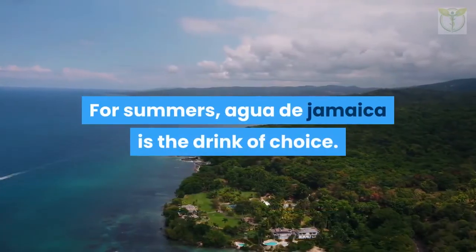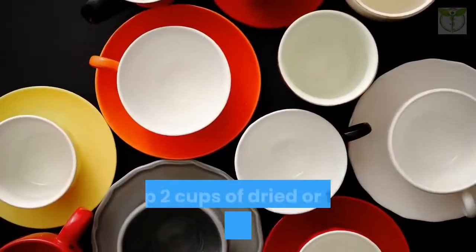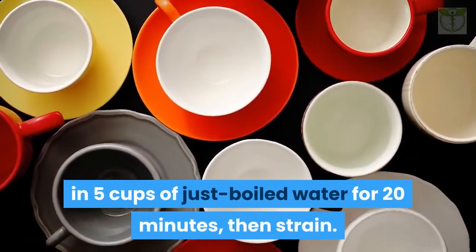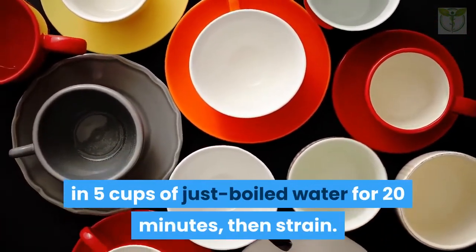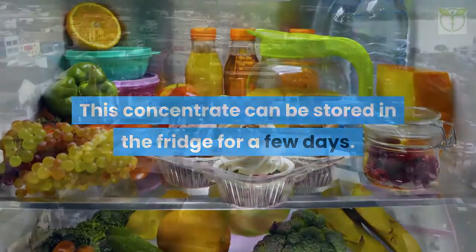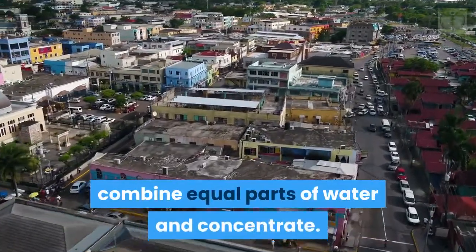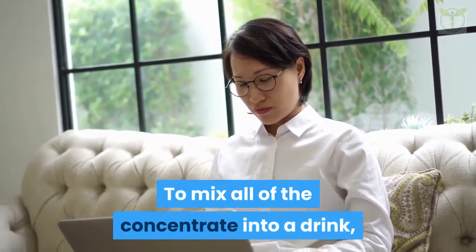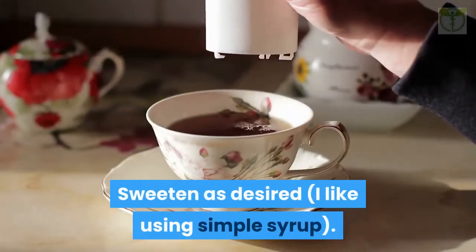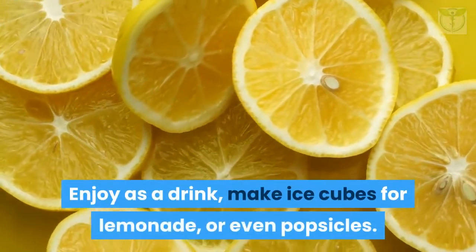For summer, agua de jamaica is the drink of choice. To start, make a concentrate: steep two cups of dried or fresh de-seeded flowers in five cups of just-boiled water for 20 minutes, then strain. This concentrate can be stored in the fridge for a few days. To mix a glass of agua de jamaica, combine equal parts water and concentrate. To make a full pitcher, add five more cups of chilled water and sweeten as desired — I like using simple syrup. Enjoy as a drink, make ice cubes for lemonade, or even popsicles.